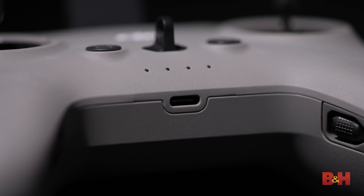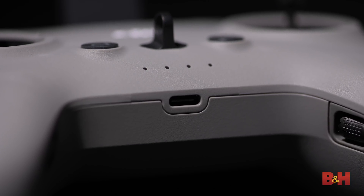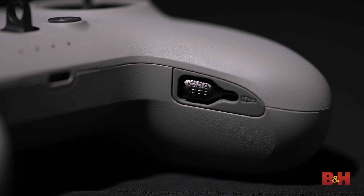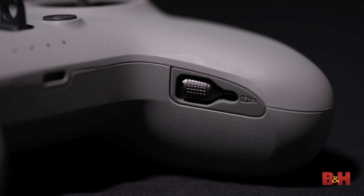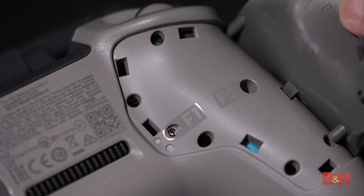On the bottom of the controller is a USB-C input for charging the internal battery — a single charge lasts about 9 hours. There's also a handy storage area on the bottom for the control knobs when they're not in use. On the back of the controller you can access the screws that keep the control sticks in their center position, and as mentioned, it's important that these screws are loosened when flying in manual mode for the full effect.